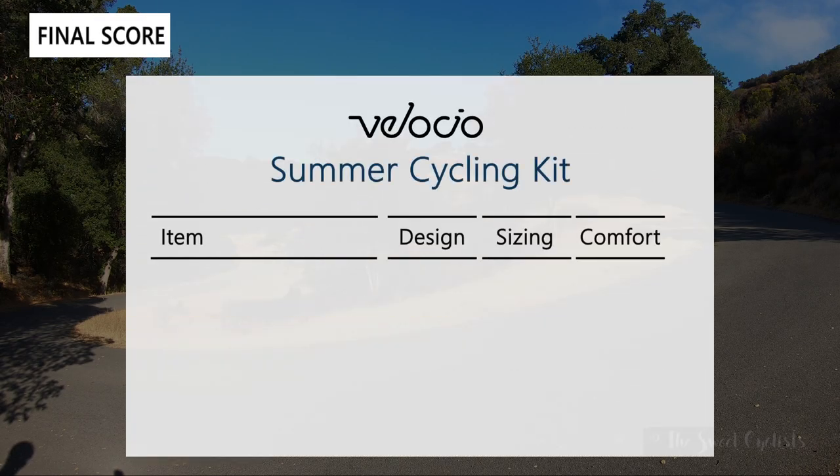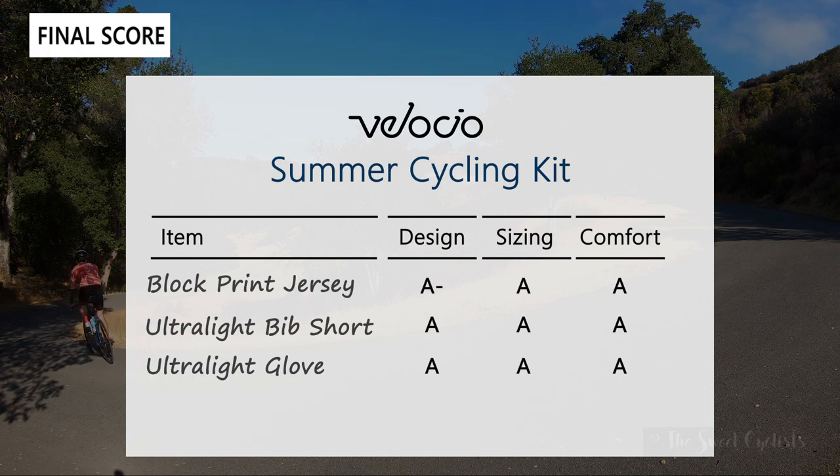Now for the scorecard for the Velocio Summer Cycling Kit, grading the jersey, bib shorts, and gloves on design, sizing, and comfort. The jersey gets an A- in design — great looking but the color doesn't quite match other fire red products in Velocio's catalog. Sizing is an A for nice form fit; comfort is also an A with minimal bulk and the extended rear hem staying in place on the drops. The bib shorts get an A across the board — lightweight, good compression for recovery, stays in place on long rides. The ultralight gloves also get an A across the board — lightweight, non-padded (not for everyone), strapless design is slightly harder to put on, but comfortable with a nice micro suede grip.